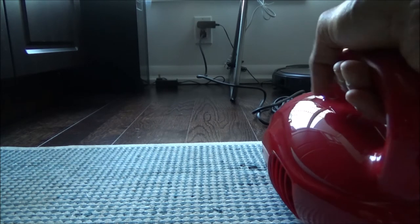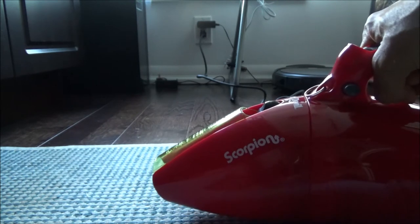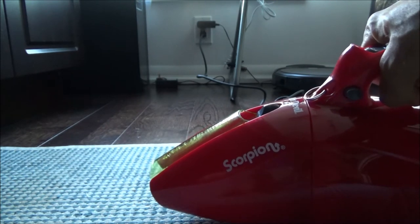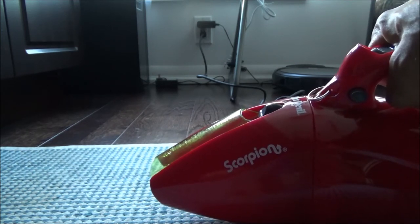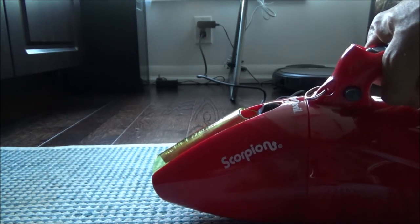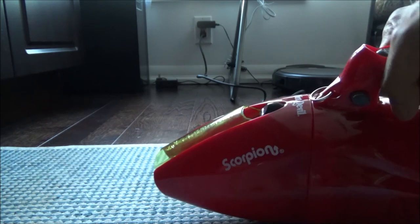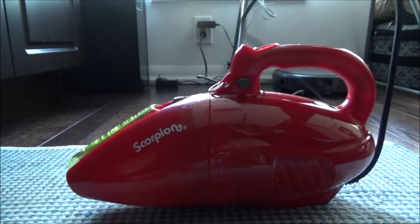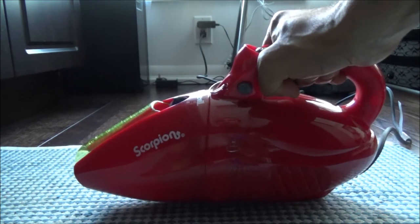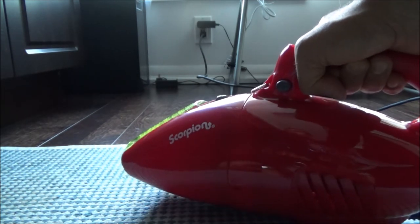Now the thing is to see how many years it can last. The reason I prefer a corded hand vac rather than cordless is because in the past I had a cordless one, and after eight to ten months the battery died and the whole unit became inoperable. So I stopped buying cordless. With a corded unit, you don't have to worry about the battery — you'll be able to use it as long as the unit lasts.